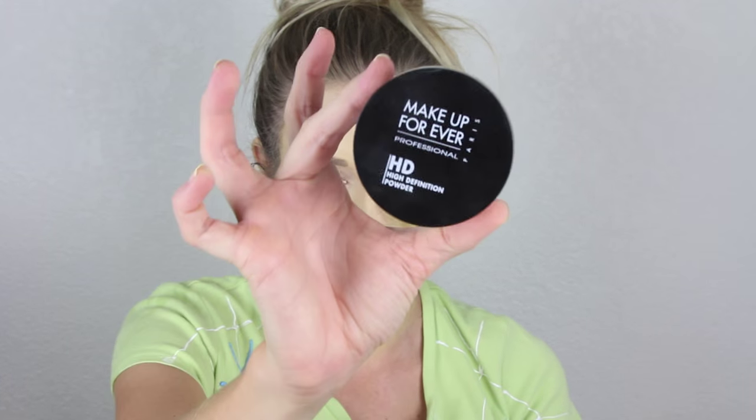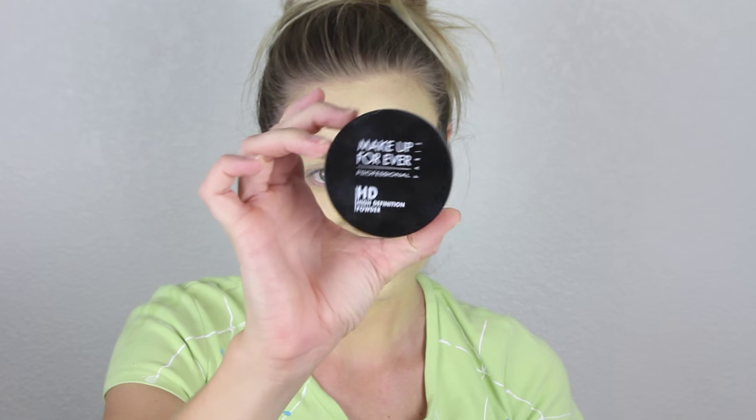Next, we need to set our face paint. Here, I am using the Makeup Forever Translucent Powder. This works great because it doesn't add any color to your face — it just helps set it so it doesn't move.